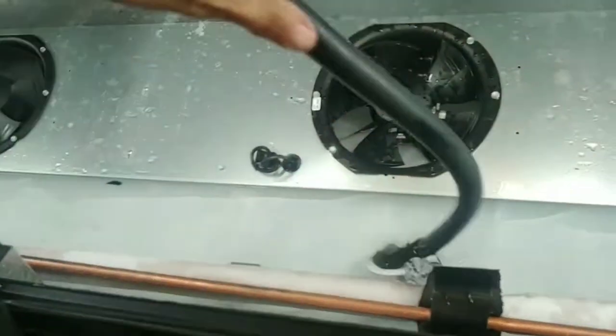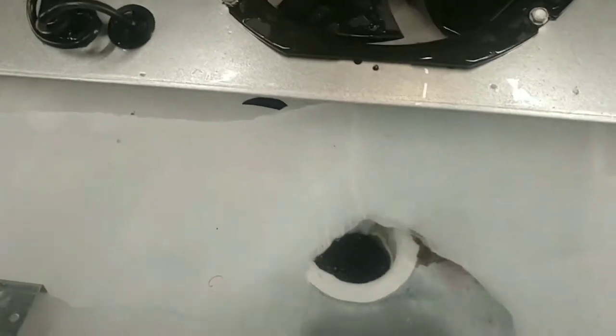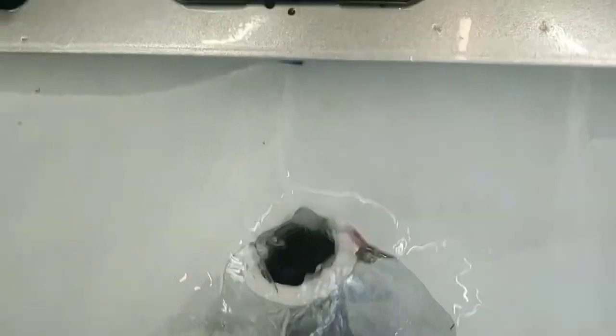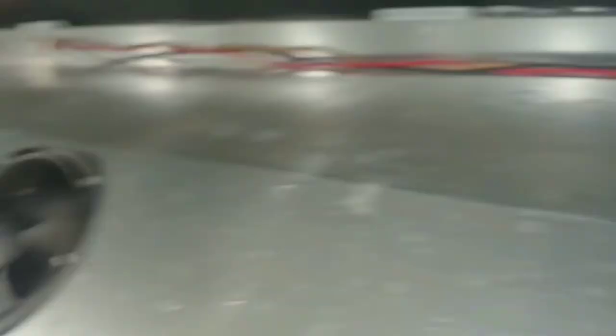I put my hose down in it and there it goes — draining. That's how you fix the case that has a frozen bottom. The water freezes, builds up, seizes up the fans, and stops working.